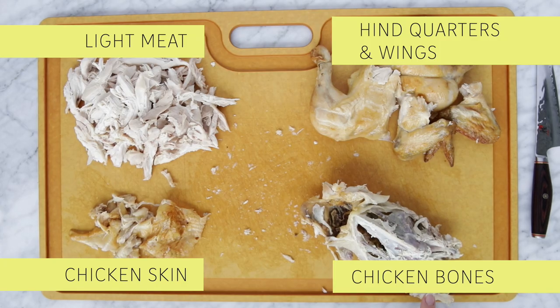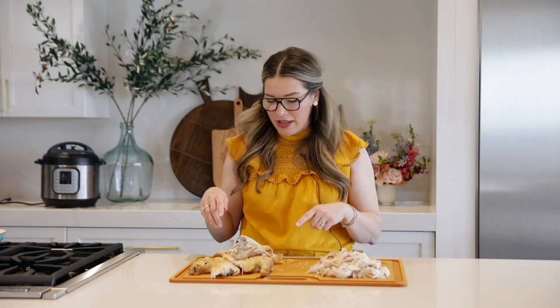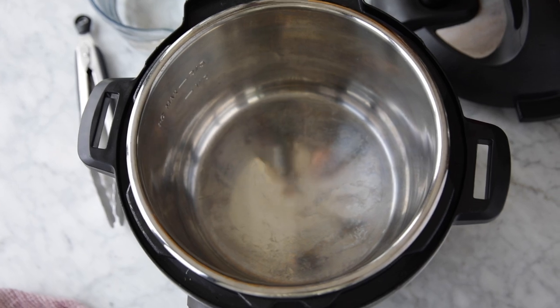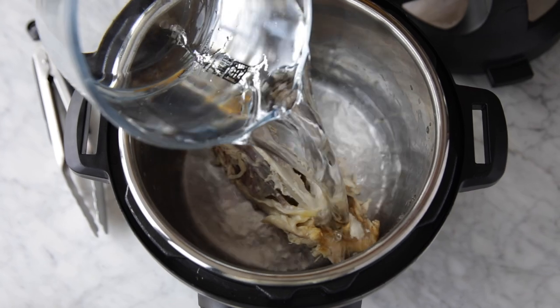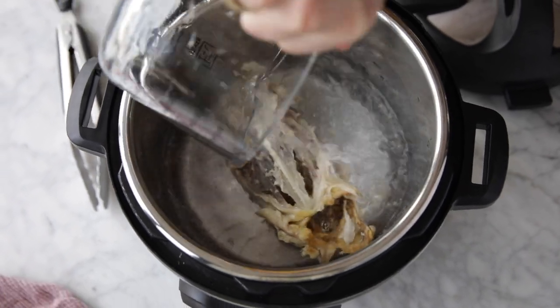And then last are the bones. This is everything left — I threw nothing away except for the little string that held it together. I've saved the bones and I'm going to make chicken broth out of them. The fastest way I know is to put them into an Instant Pot with about four cups of water and a little bit of salt, then cook on high pressure for about 20 minutes. You'll have beautiful chicken broth you can use for soups or whatever you like.